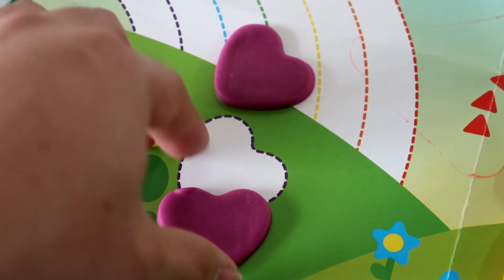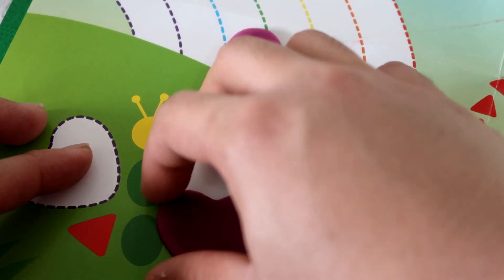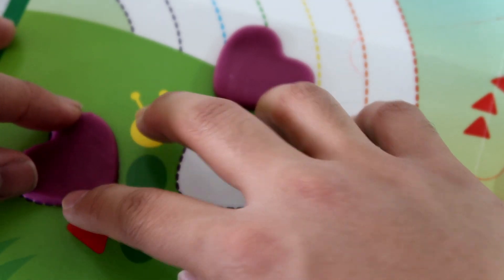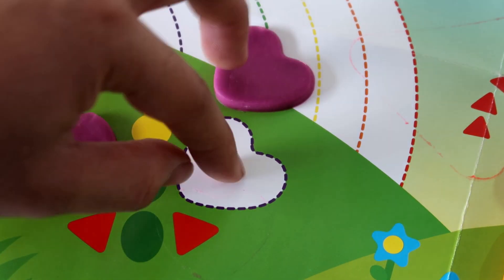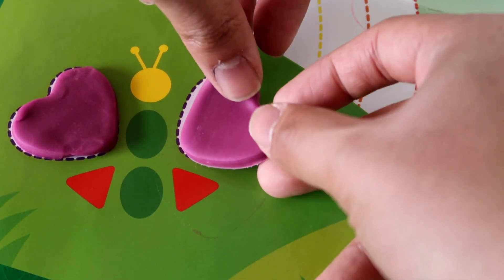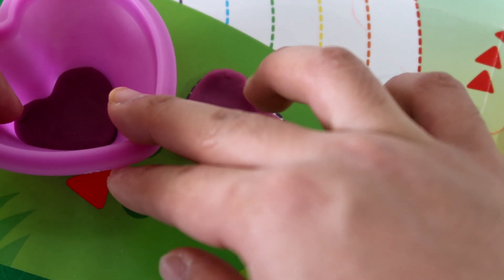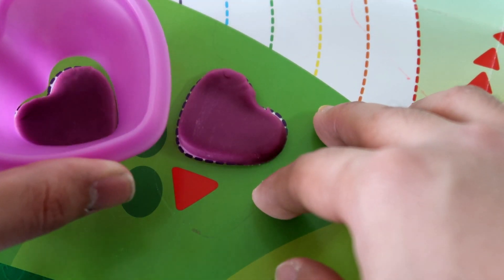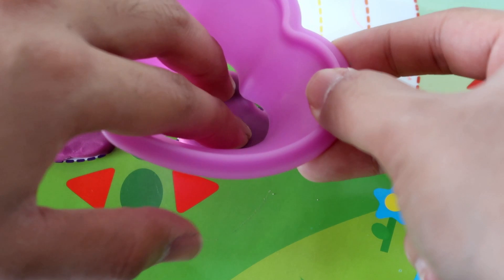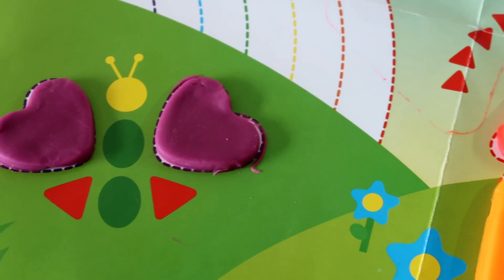Now let's put one over here and stick it on to the painting. Okay, now let's put this one over here. Alright, I am going to reshape this — make it more pretty. Alright guys, that's it. We have the butterfly! Now let's move on to the kite.